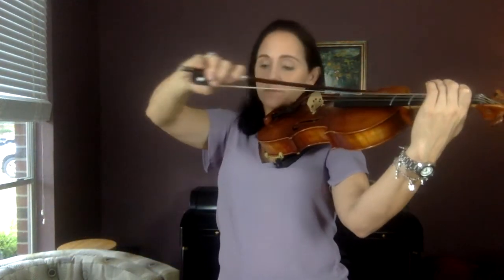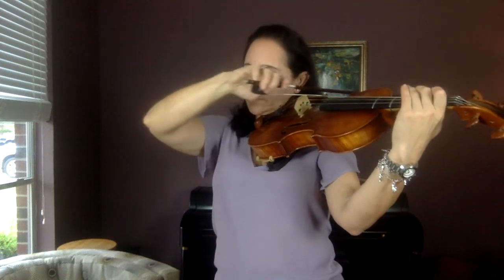Now do two D's — one finger — and two E's — two fingers. D then E: D, D, E, E. Now go C, D, E, E. Try that: C, D, E, E.